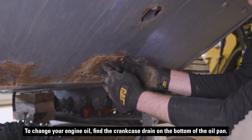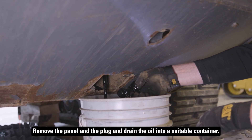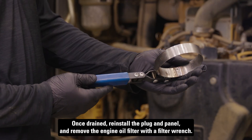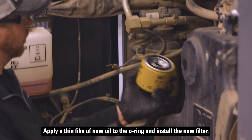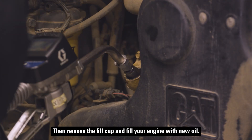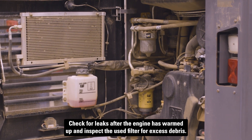To change your engine oil, find the crankcase drain on the bottom of the oil pan. Remove the panel and the plug and drain the oil into a suitable container. Once drained, reinstall the plug and panel and remove the engine oil filter with a filter wrench. Apply a thin film of new oil to the O-ring and install the new filter, using the instructions and index marks on the filter for reference. Then remove the fill cap and fill your engine with new oil. Check for leaks after the engine has warmed up and inspect the used filter for excess debris.